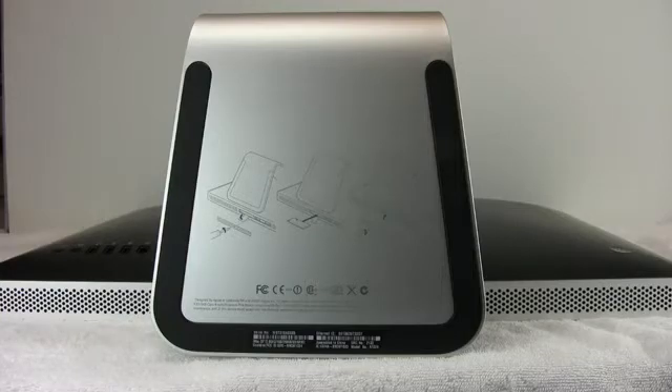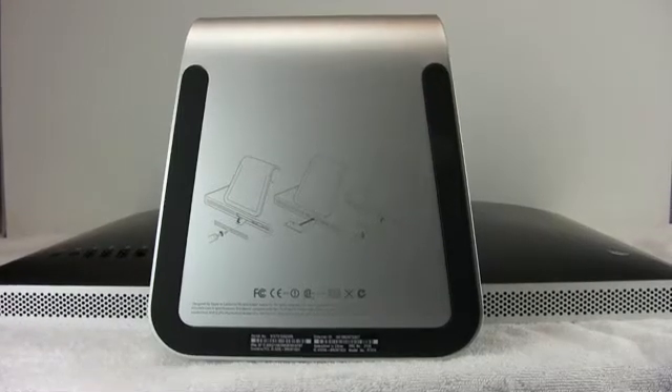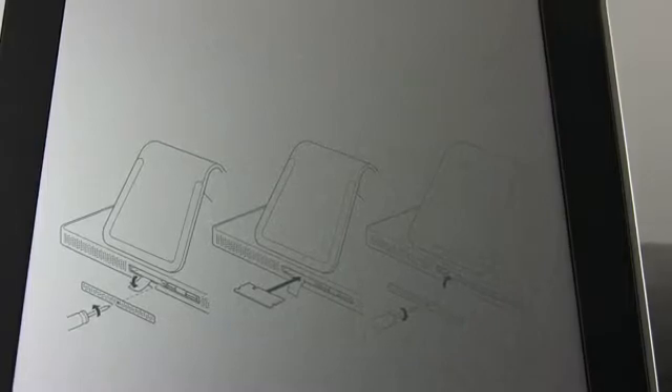If you turn to look at the bottom and zoom in, the steps to do this are outlined in a silkscreen right on the bottom of the aluminum foot. The first thing you need to do is remove an aluminum plate that has one Phillips screw securing that cover over the memory slots, then remove a little flip lever of plastic that's in the way, which is used to remove an existing piece of memory. Install the new memory and then reattach the aluminum plate.